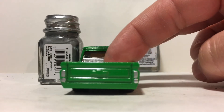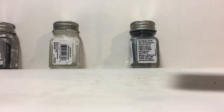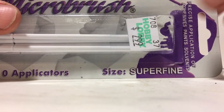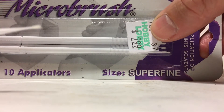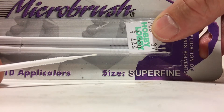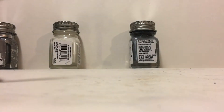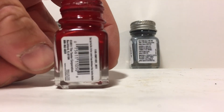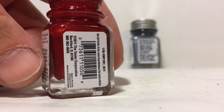This method is a lot quicker and easier than trying to paint a metal edge around the taillight. I like to use these applicators for applying the stoplight color — they're a lot easier than using a brush. Testors makes a stoplight color that's pretty realistic. I like to use it.